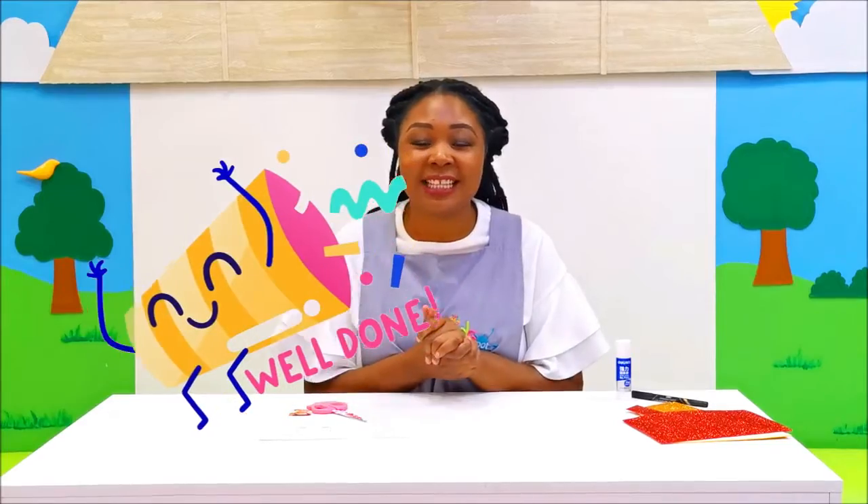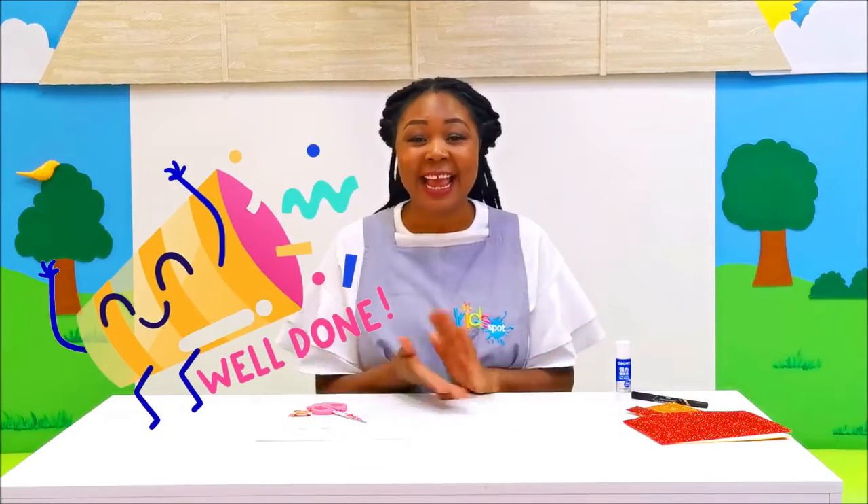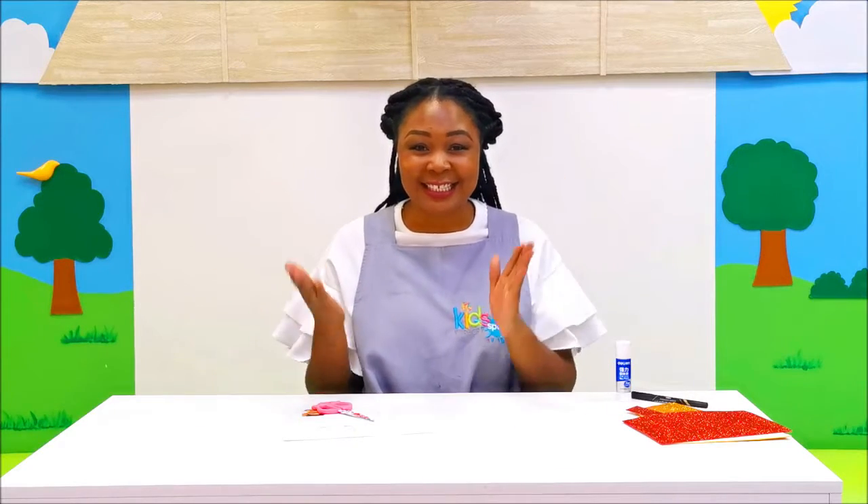Hello Tigers, how are you? It's Miss Lynette! You guys have been amazing — you were the best students in 2020. Today we are going to make a best student ribbon award for the Tigers.